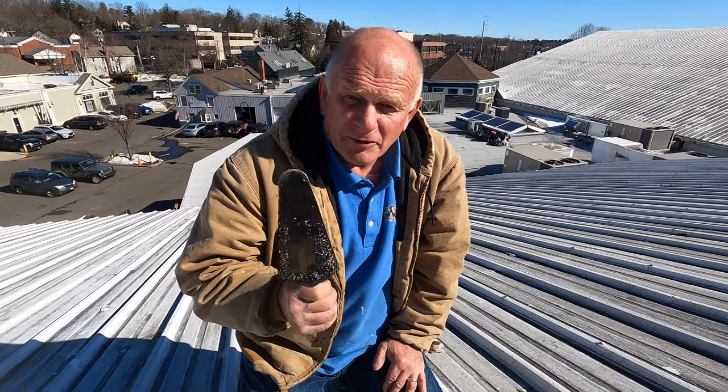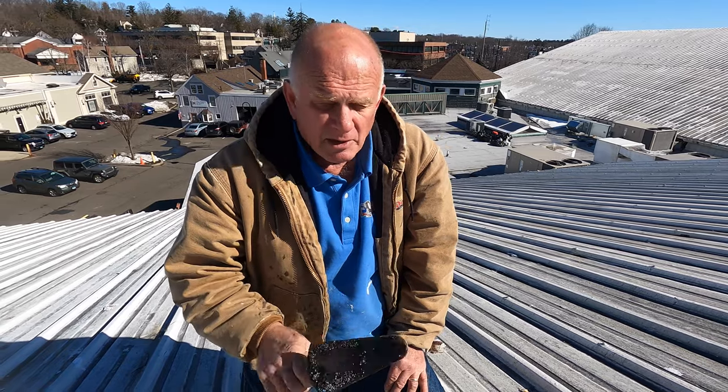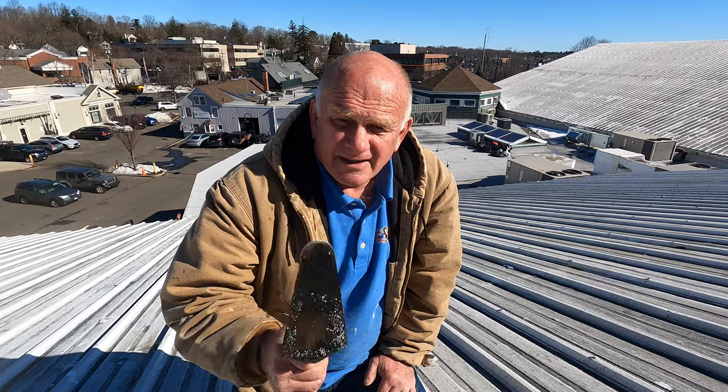If you have a metal roof that's leaking at the seams, you have to watch this video because I want to show you three different ways how you can repair the seams permanently and you'll never have to worry about it again. Let's get going.